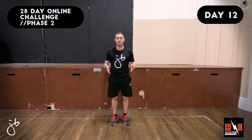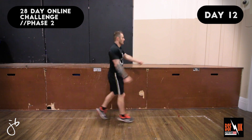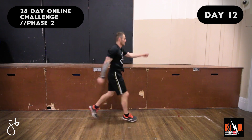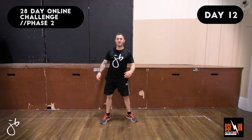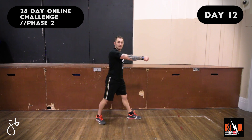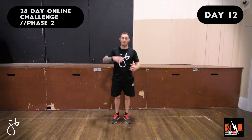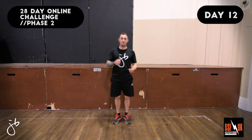The next exercise we're going to do is Ski Tours. Let's have a look at the demo. With this exercise, keep your arms nice and straight and move opposite legs and arms simultaneously, jumping in the process. We want to move as hard as we possibly can, making sure that we're building up that aerobic capacity.